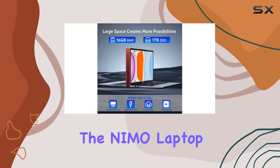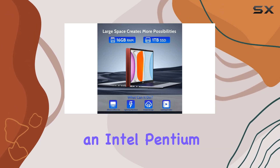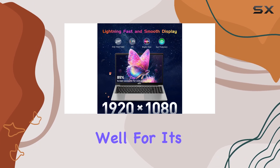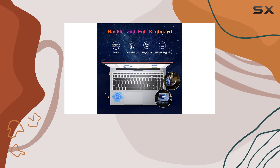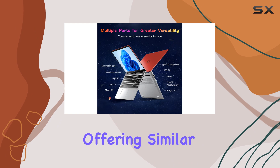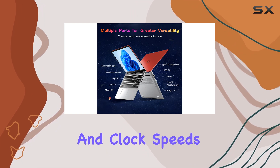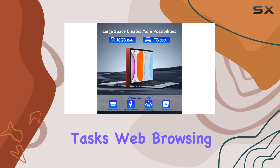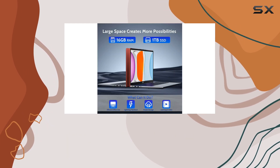Under the hood, the NIMO Laptop is powered by an Intel Pentium Quad-Core N100 processor, which performs exceptionally well for its price range. It can be compared to the i3-1115G4, offering similar processing power and clock speeds of up to 3.4 GHz. This ensures smooth performance for everyday tasks, web browsing, and even light gaming.